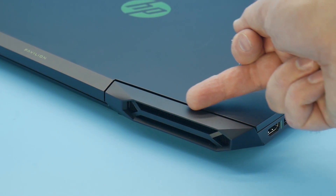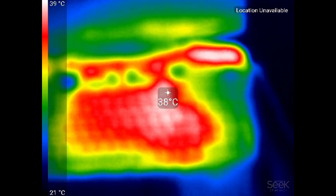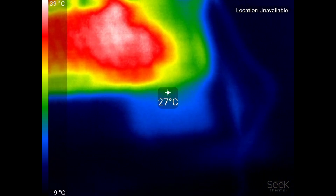The two fans push air through some nice large rear heatsinks, and the end result is a chassis that is pretty cool to the touch. I was really impressed by how cool and quiet the Pavilion 17T was.